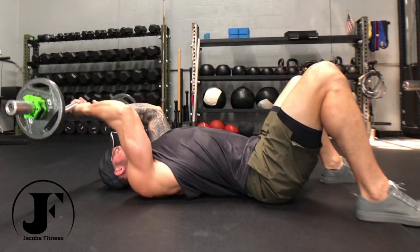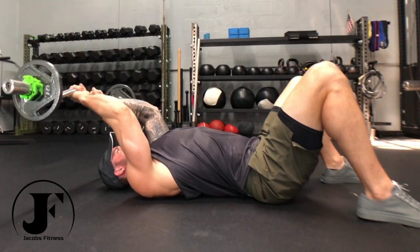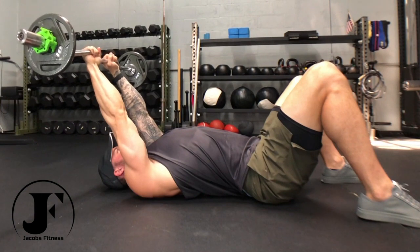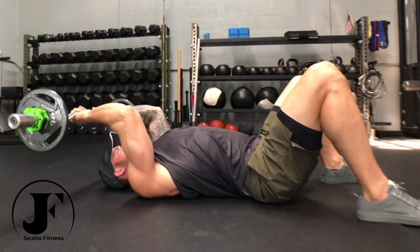Lay on the ground with your shoulder blades tucked down and back, arching your thoracic spine slightly and locking your shoulders in a stable position. Start with the bar directly over your chest and increase tension in your triceps for the set by shifting your arms back so the bar is even with your eyes.